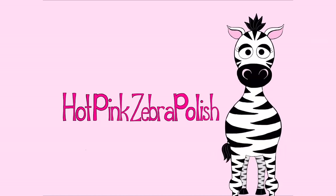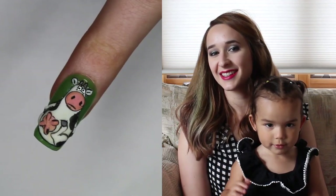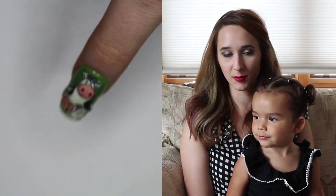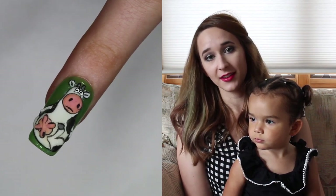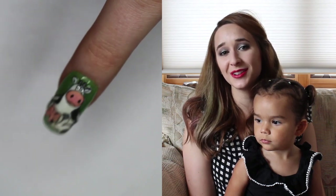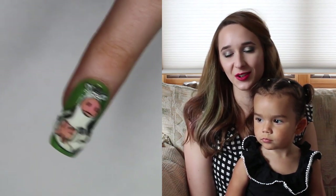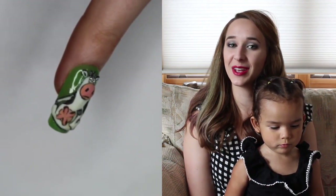3D Funny Cow Acrylic Nail Art Tutorial by Hot Pink Zebra Polish. Hi everyone, in today's video I'm going to show you a really cute little series. I'm going to start with the cow video, then tomorrow you'll see a chicken, and on Wednesday you'll see the pig. They're just cartoon little farm animals that I think are adorable — very comedic in their proportions and the looks on their faces. I hope you like them as much as I do, and don't forget to click subscribe to see all my future videos.